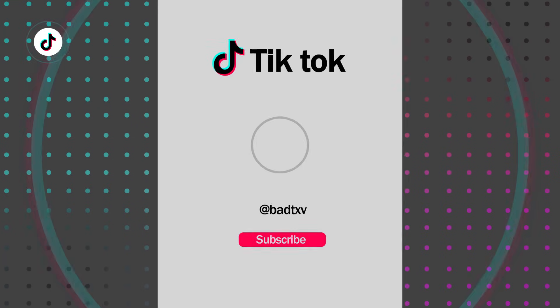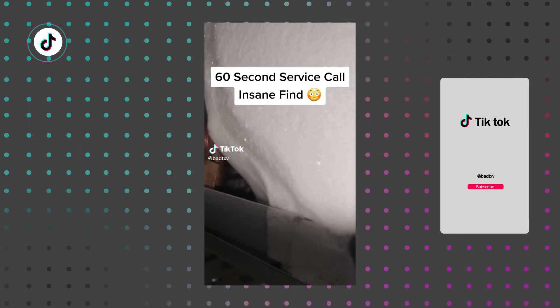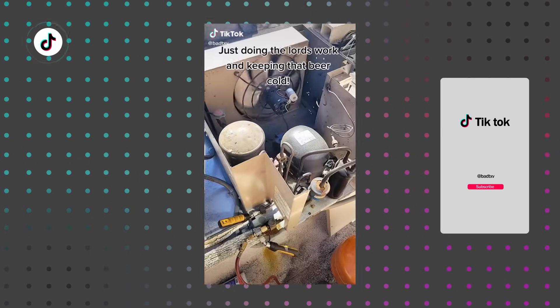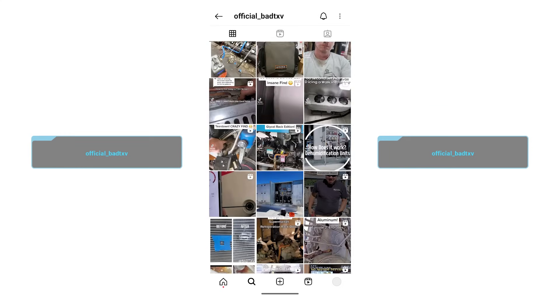Hey, thanks for watching. In this video, I partner with our technician Corey Cruz and his channels, BadTXV on TikTok and the official BadTXV on Instagram, to create this video to talk about pump-down refrigeration systems.